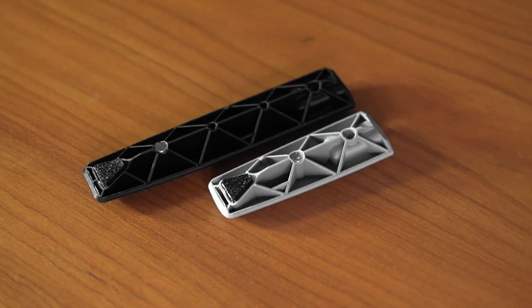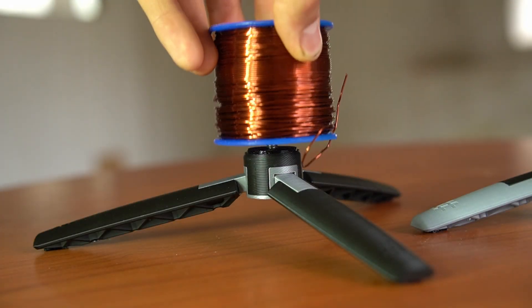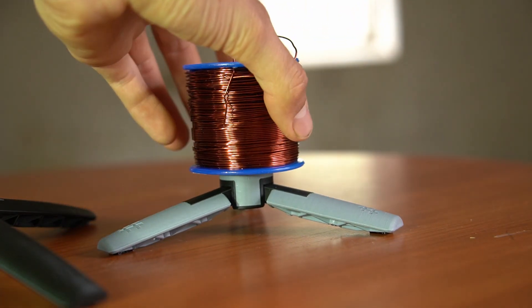You can choose between longer and shorter legs — these shorter ones are going to be able to hold more weight. Here's a quick demonstration with 500 grams of copper wire.